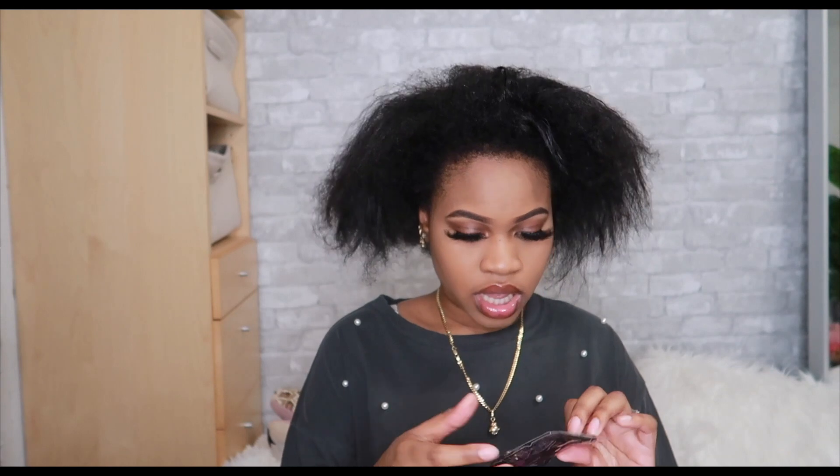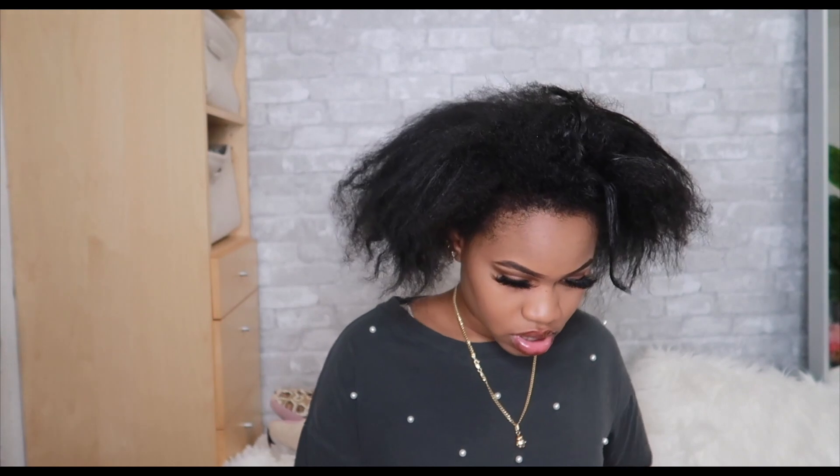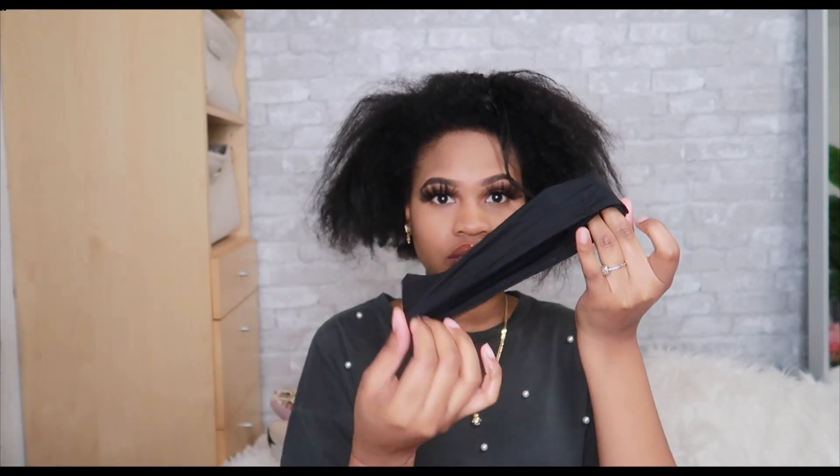They also gave a little band, and it came with a needle, some wig clips - about four of them - and this band right here. It also came with some thread. This is so cool, it comes with everything you need. It comes with a little edge brush - I'm actually going to use that - and a little comb. They are so cute.